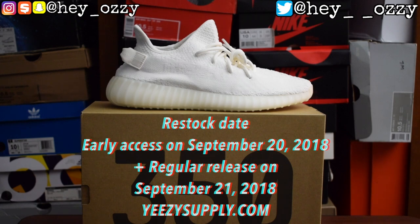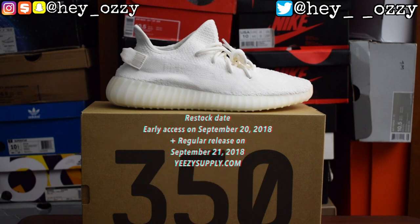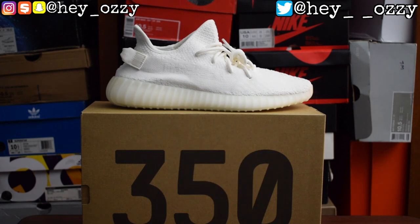I got them the day before they were supposed to come out with the early access password, because you had to sign up through the YeezySupply.com website. That's how I got it — they sent me an email, and the day of it was supposed to be around 12 o'clock but I got the email around 12:20ish. I went ahead and bought them, and the shoes were $220, no tax, free shipping.